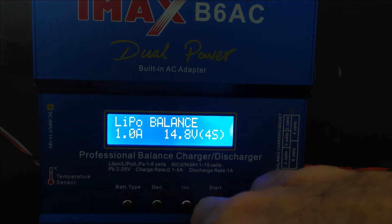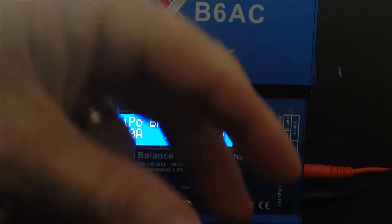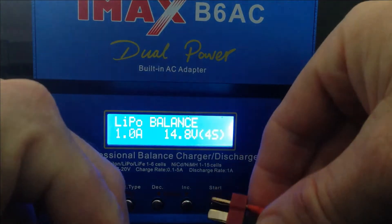I always charge at one amp. There's no need to go any higher — it's a safe level. It doesn't matter what size battery you have, always charge at one amp. It's a lot better for your battery and a lot better for your wallet.